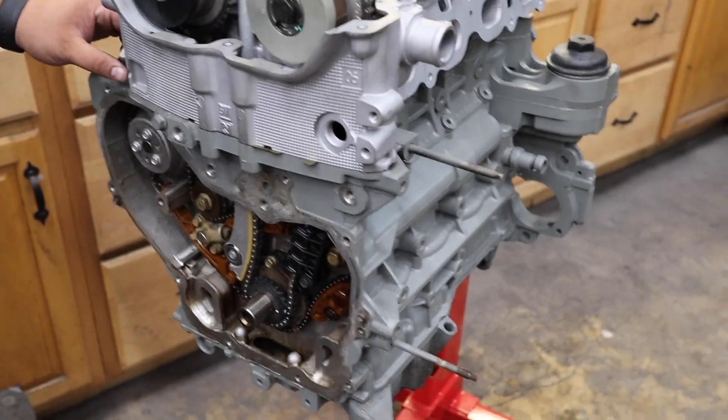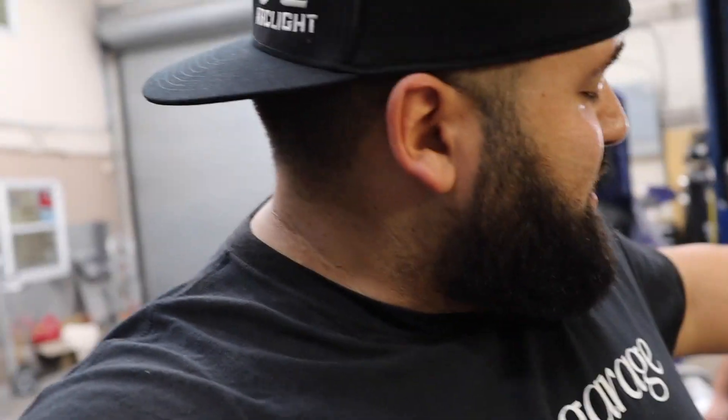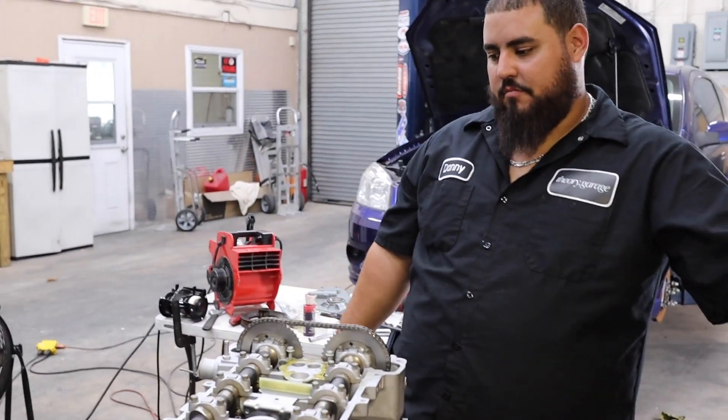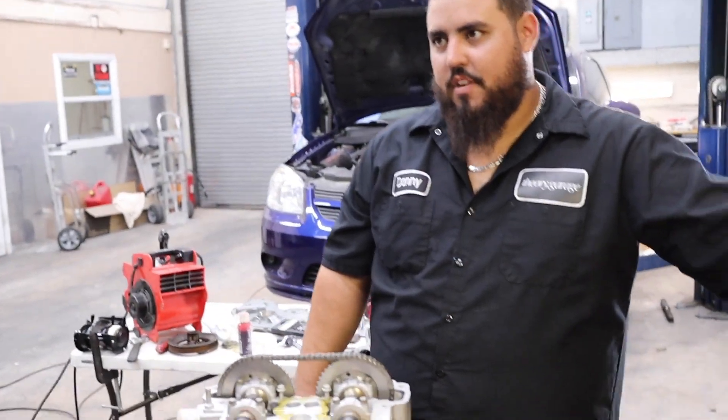I'm not going to lie - I have no idea what the torque spec is on that one, and that one's actually important, so I'm going to look up the torque specification for that timing chain tensioner bolt. We'll release the tensioner and this thing's timed. We're going to throw the front cover on it and the old valve cover back on in the meantime so this stuff doesn't get dirty. Then we finally get to start working on Project Blueberry. Let me look up this torque spec and we'll get to it.